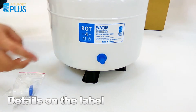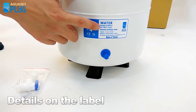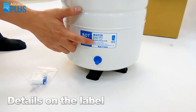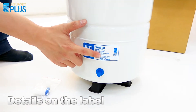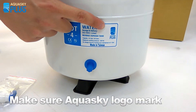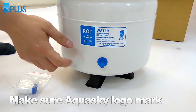The tank is 4.5 gallon capacity, the same as 18 liter capacity, and it's made in Taiwan. On the right-hand side is the Aquasky logo mark, so make sure you look at the logo mark. Below there is an air valve, which is where we're going to put the air in.